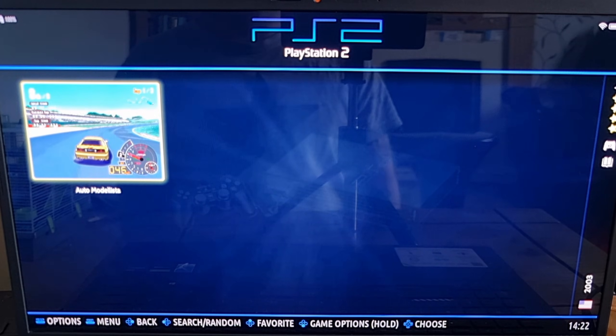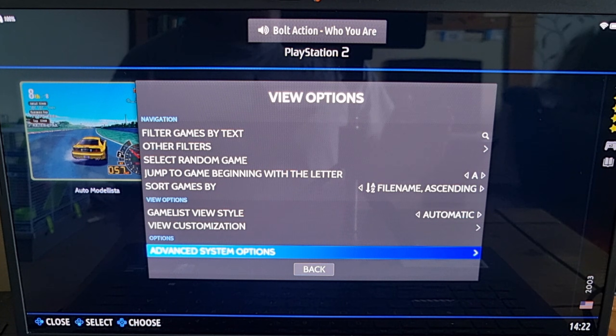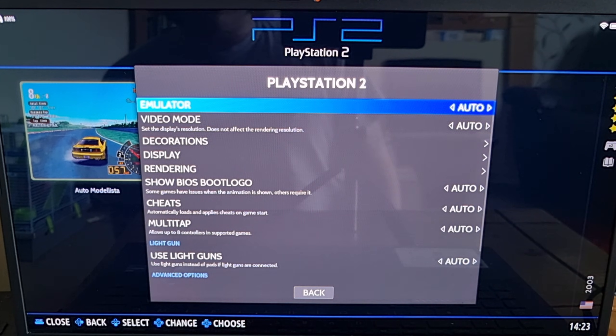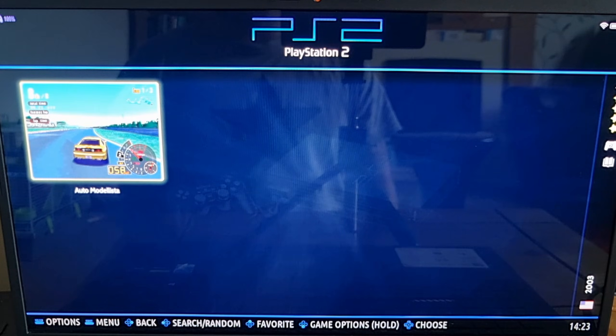Next we're going to go to view options — pressing select on my controller — and go to advanced system options. A lot of PS2 games were designed for the old-school 4:3 ratio, but we can force 16:9 widescreen through a combination of advanced system options and the PCSX2 emulator itself. So go to advanced system options, then display, game aspect ratio, and select widescreen 16:9.